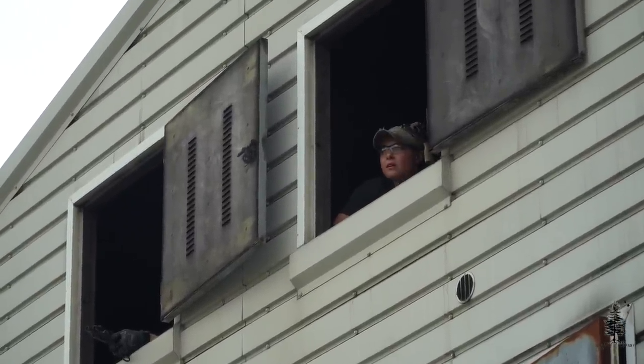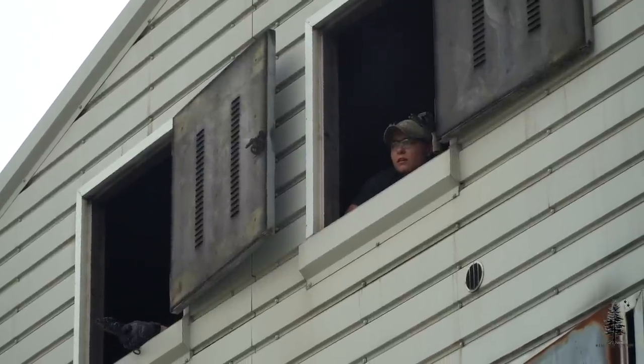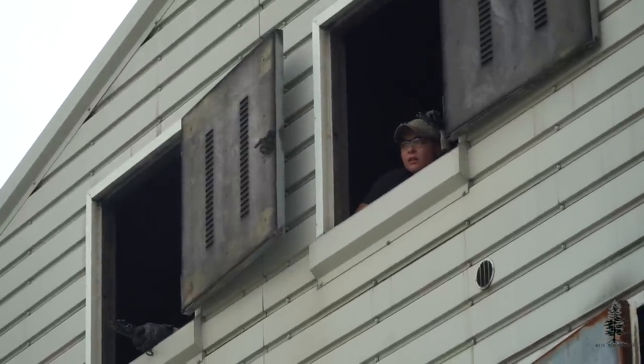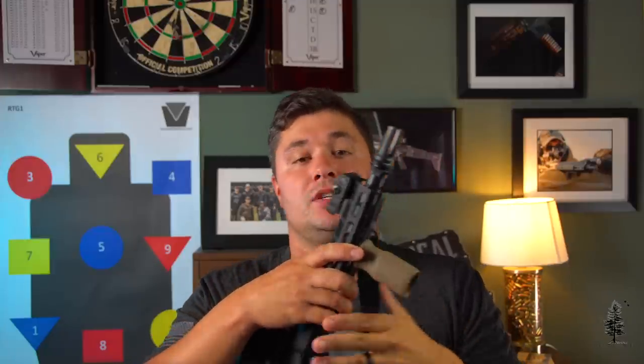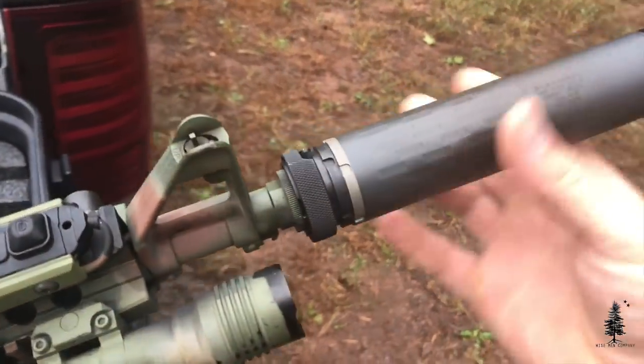I love Ballistic Advantage barrels. If you're doing a new build, definitely check out Ballistic Advantage barrels — they're priced very competitively with the rest of the market. At the end, I have a SilencerCo flash hider — half by 28 thread pitch. You have to use a flash hider at Tactical Games because this QDs to my Omega can. So if I want to run a can when I'm not at the games, I can just pop it on and I'm good to go.